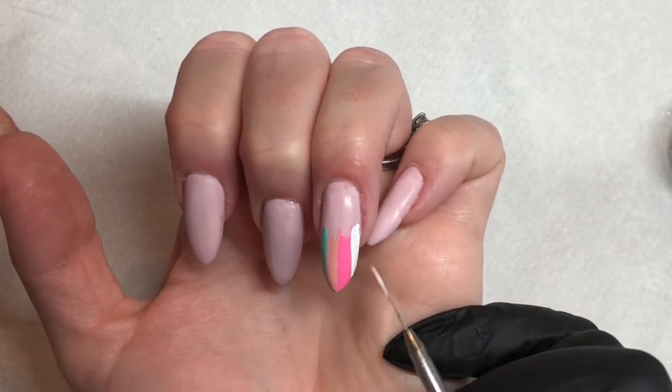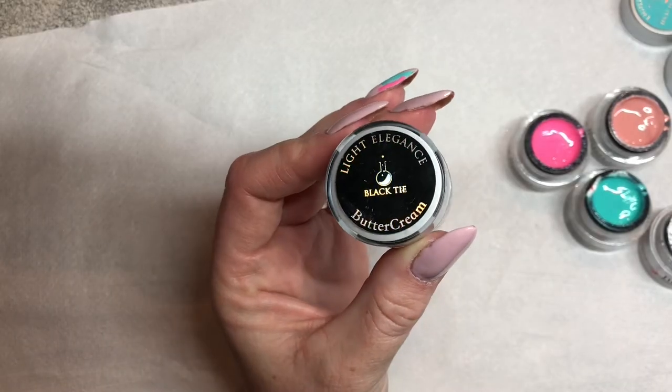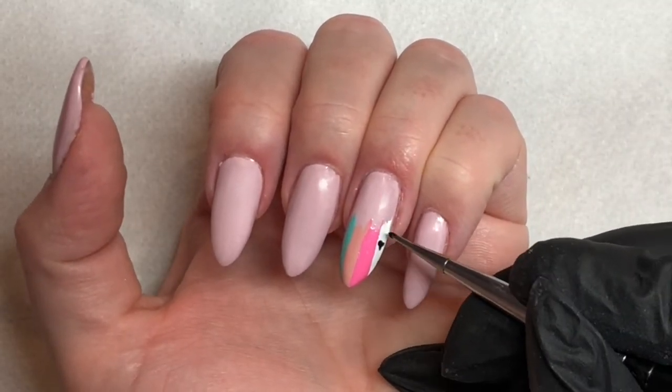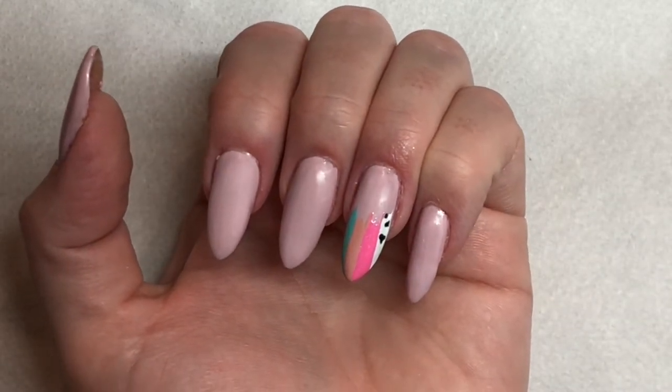In my opinion, white Buttercream is the best white you could ever use from Light Elegance. It's so beautiful and well-pigmented that we can do our nail art over the top and it's really going to stand out. Cure all of this for 30 seconds, and then using Black Tie Buttercream and the dotting tools from Light Elegance, you're going to create your cow pattern.